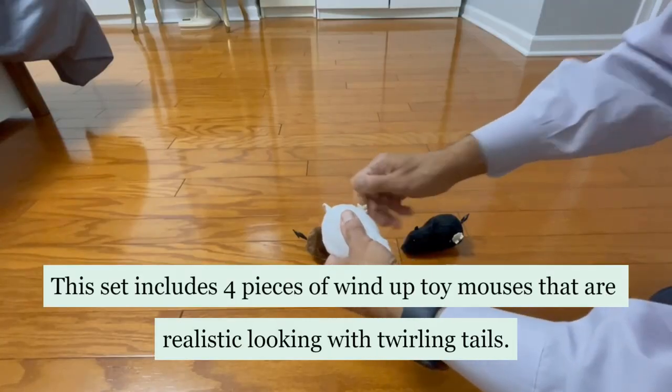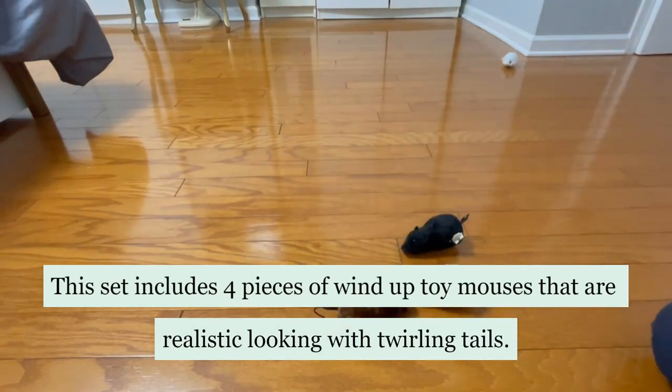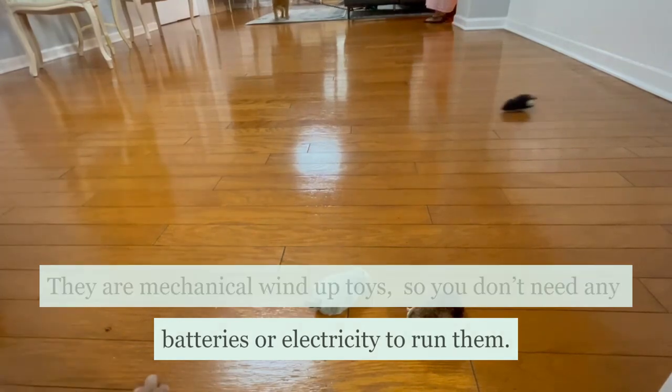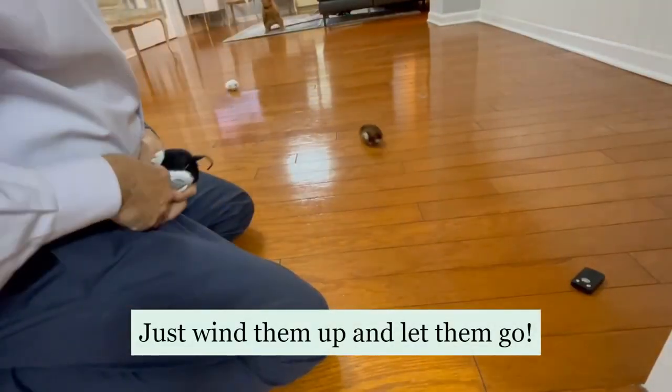This set includes 4 pieces of wind-up toy mouses that are realistic looking with twirling tails. They are mechanical wind-up toys, so you don't need any batteries or electricity to run them. Just wind them up and let them go.